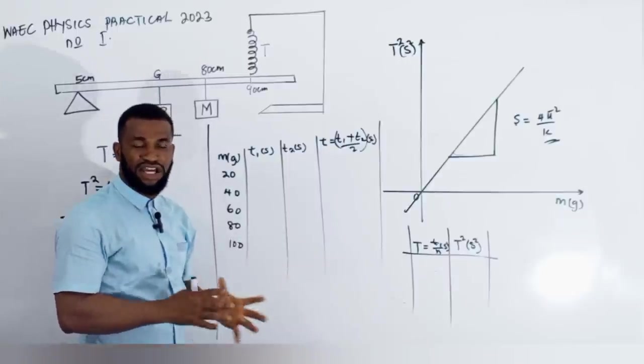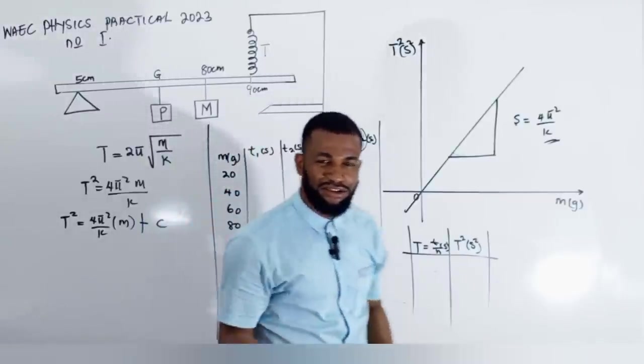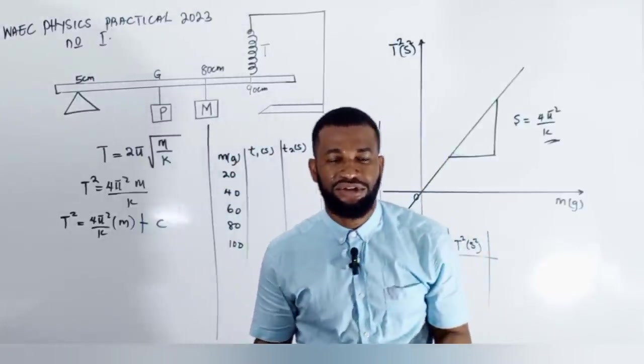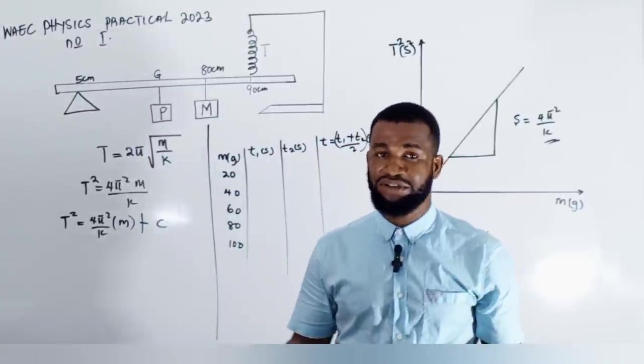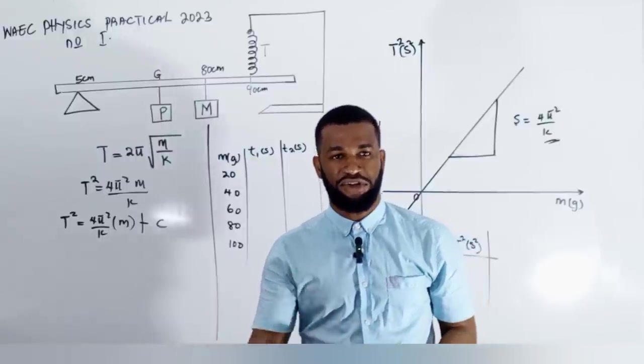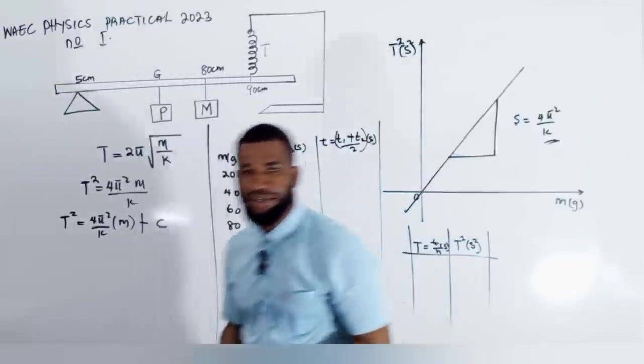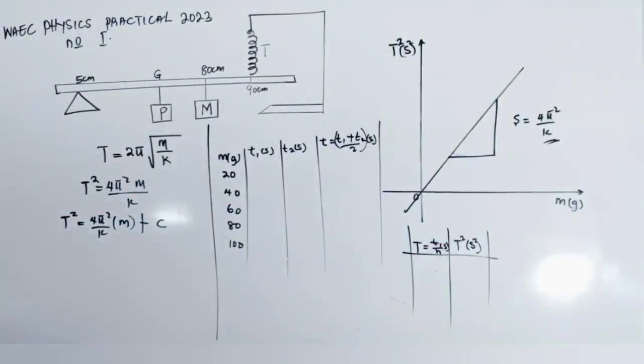Please stay put, because other experiments for electricity and light will be coming your way very shortly. Please don't forget to share these videos, subscribe or follow depending on the social media you are following me on, and give us a very good comment of encouragement to come up with more content. Thank you and God bless you, and have a great time.